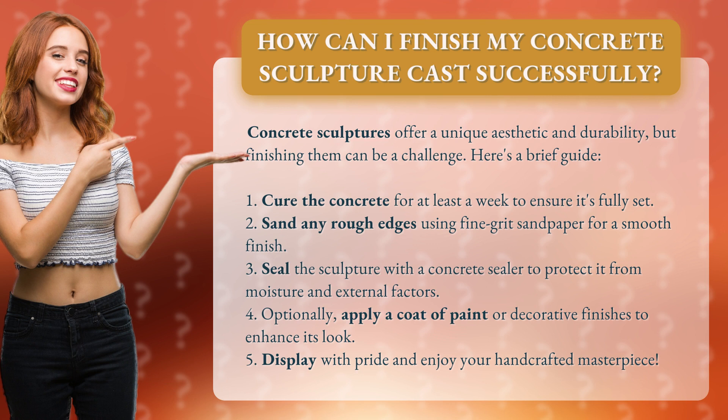1. Cure the concrete for at least a week to ensure it's fully set. 2. Sand any rough edges using fine grit sandpaper for a smooth finish.